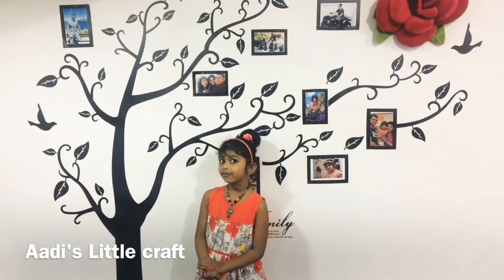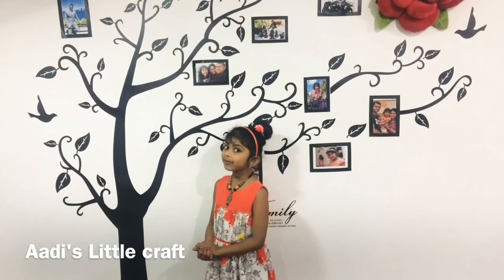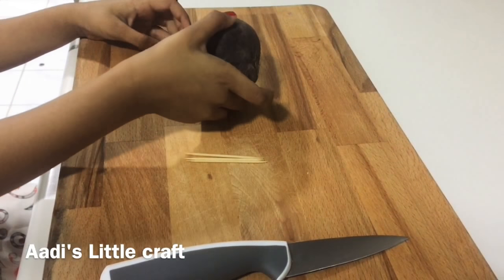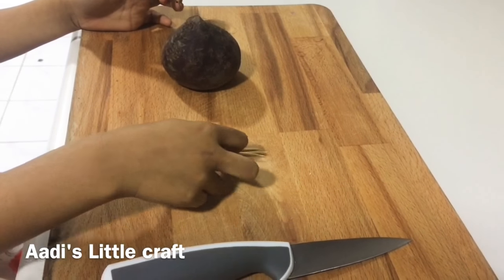Hi, welcome to Adi's Little Club. Today we are going to make another flower. That flower is beetroot flower. Let's see. We need a beetroot and pins and knife.